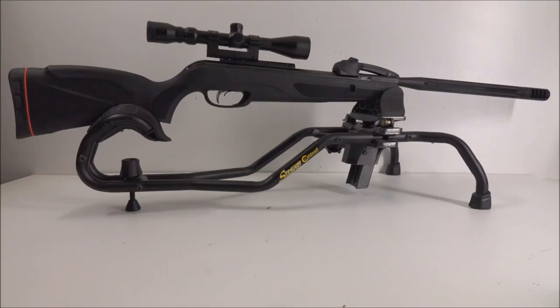This right here is my Gamo Swarm in .177 caliber. I got it from Walmart for about $200. It's a multi-shot break-barrel — it's a break-barrel but you don't have to load individual pellets each time; it's got a 10-shot magazine that loads automatically.